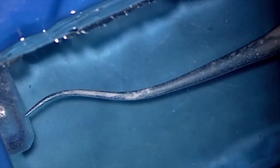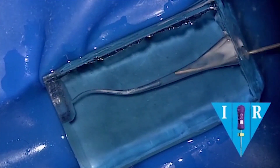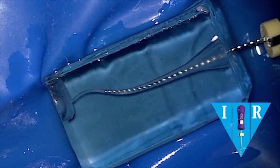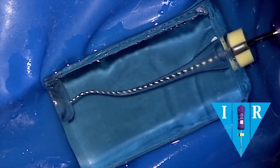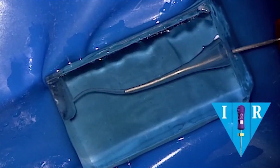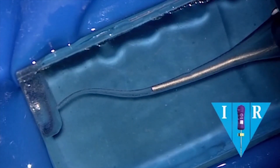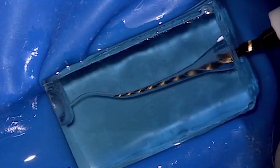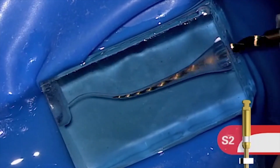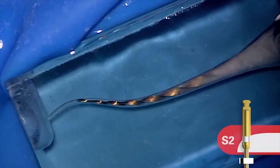A lot of colleagues skip these little steps and that's how we get into trouble. We can recapitulate with either the 10 file or even use the more flexible ProGlider to just clear the canal, break up debris, and move it into solution so that we can re-irrigate. You can bump these solutions and notice we're moving solutions much deeper than the placement of the cannula. Here comes the S2. It'll carry a shaping wave progressively deeper into the canal and it'll work primarily in the middle one third.